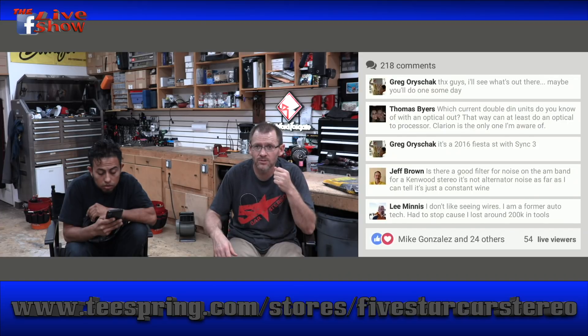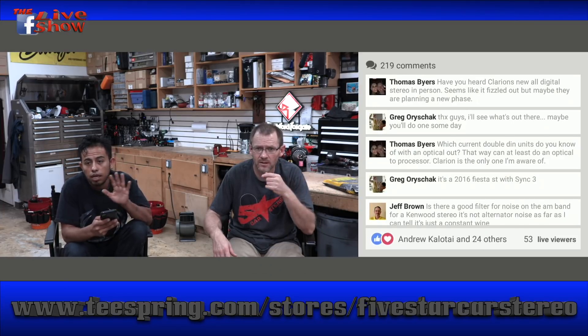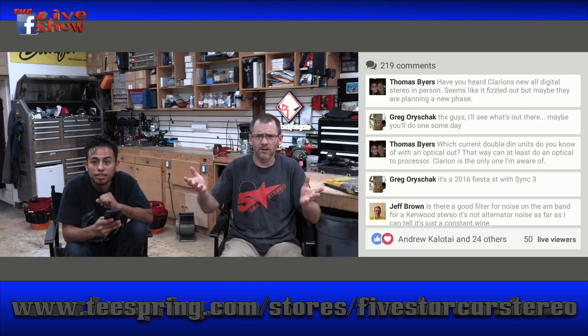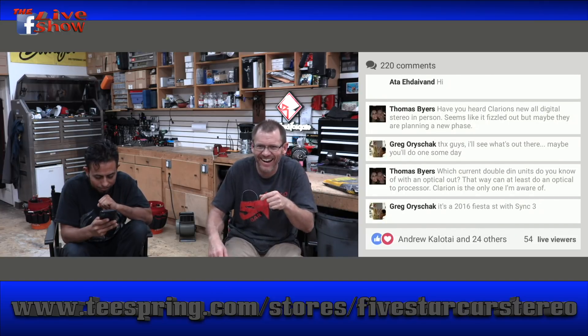Have you heard Clarion's new digital stereo in person? Seems like it fizzled out. They're out of business — Clarion is gone. They announced last week they're not selling retail in the US anymore.